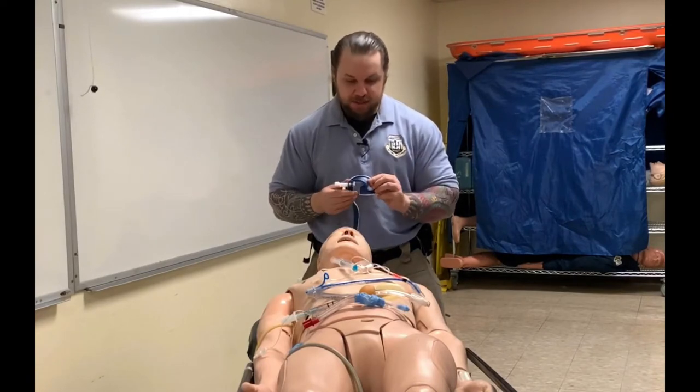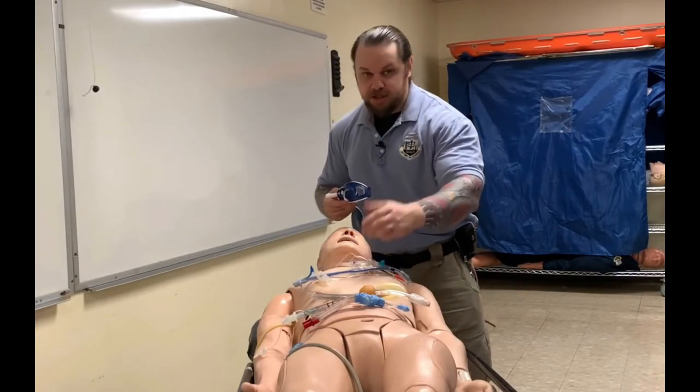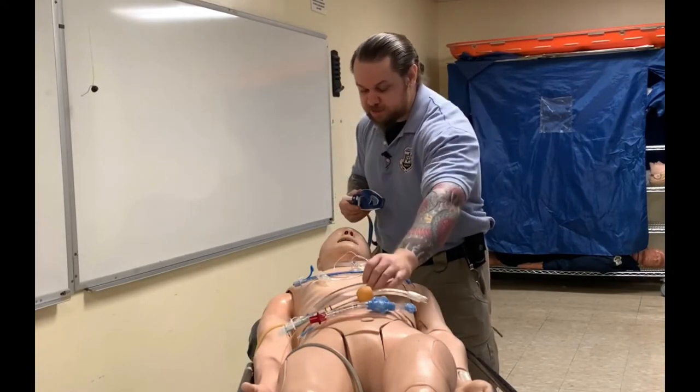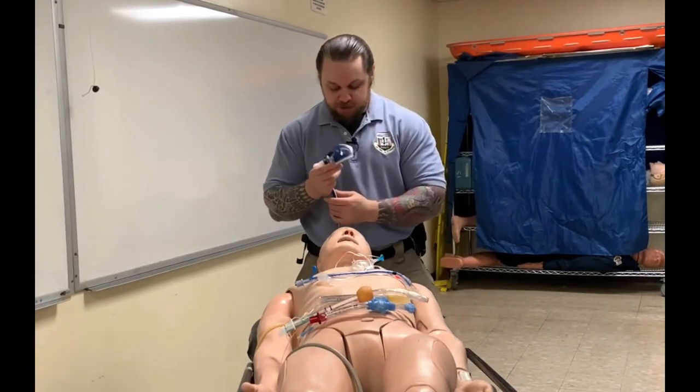What type of tubes can this device accommodate? It's certainly made for the endotracheal tube, but in addition it can be used for any supraglottic airway device such as a King tube, a Combi tube, and the LMA — so any of these devices will work.